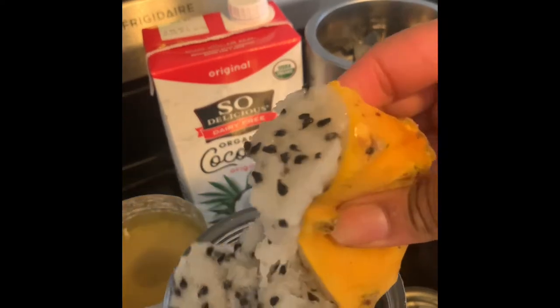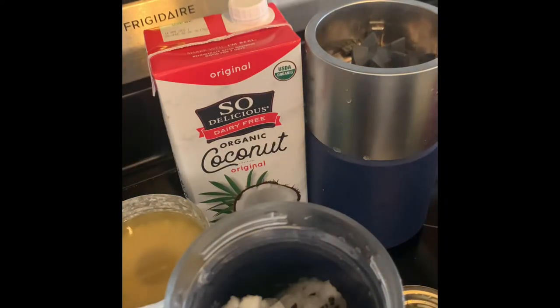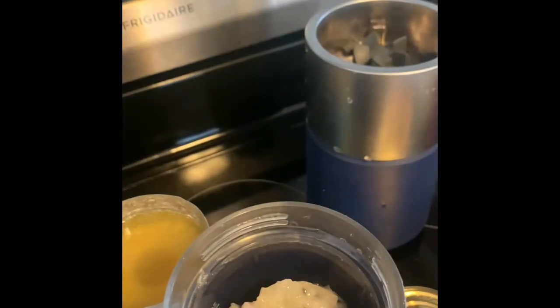I'm going to also add my coconut milk. You can substitute coconut milk for either almond milk or water, and then I'm going to also add a little pineapple juice.